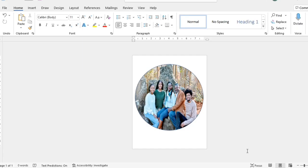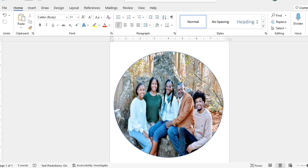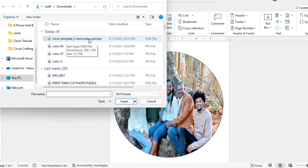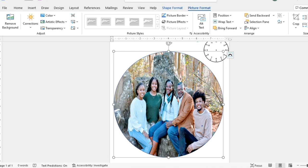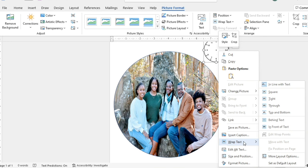I'm going to go back to Microsoft Word and select the image I've already started on. I'll click Insert, then Pictures, and select the clock template with the removed background and click Insert. When it comes in it's fairly small, so I'll right-click, choose Wrap Text, and select Tight — just like I did on the photo — so I can move the clock template anywhere I want.